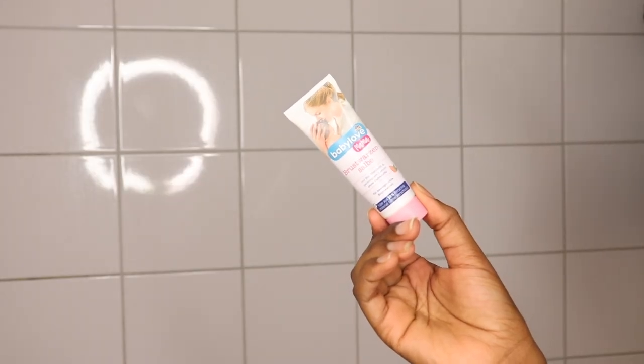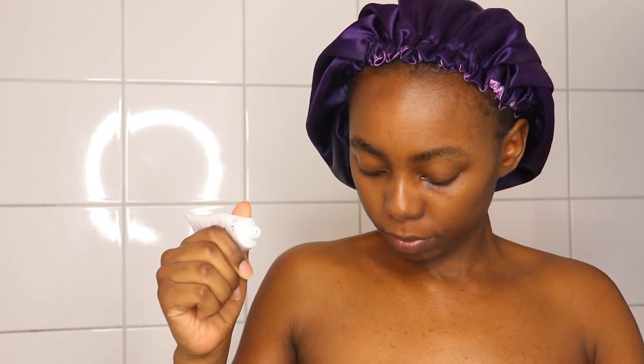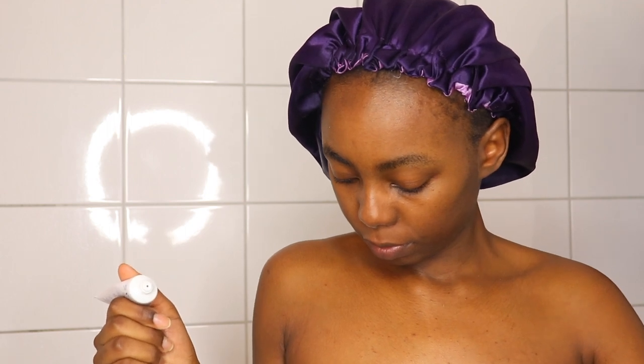Now I'm going in with the roll-on deodorant — this is actually my favorite from Rexona. Since I'm still breastfeeding, I'm also applying nipple cream so that my nipples don't get cracked. I love this product.